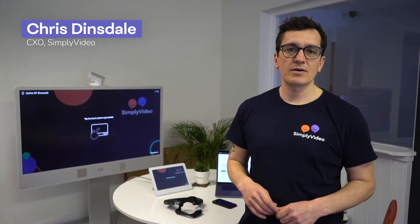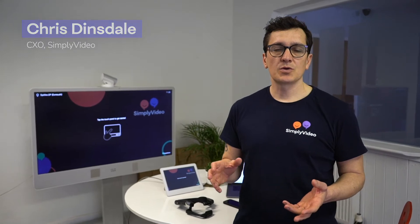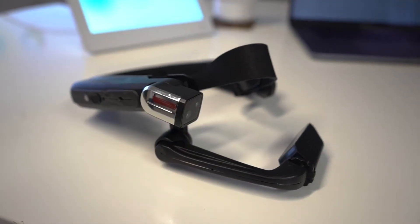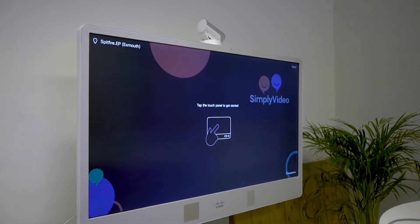Hey everyone, Chris from Simply Video. Today I want to show you how to join a RealWear HMT1 to a Google Meet call. So here we have a RealWear HMT1, my laptop with Google Meet ready to go on it, and we've also got a Cisco telepresence unit.